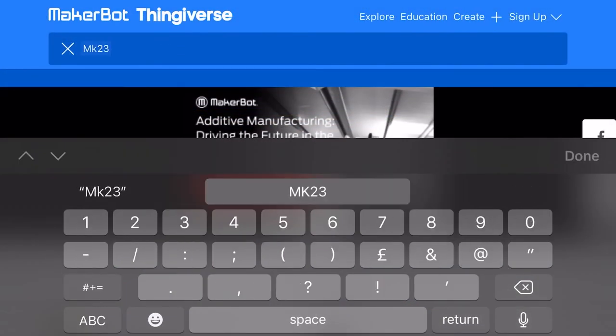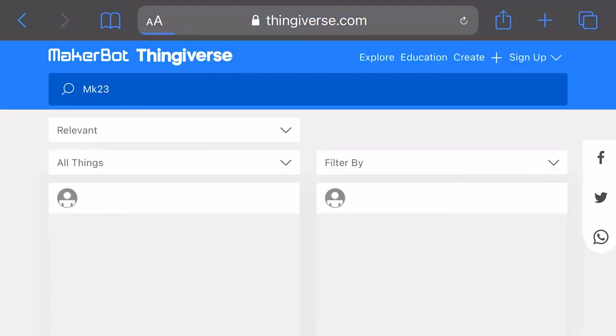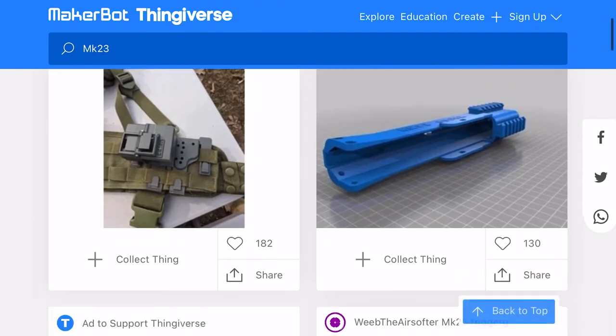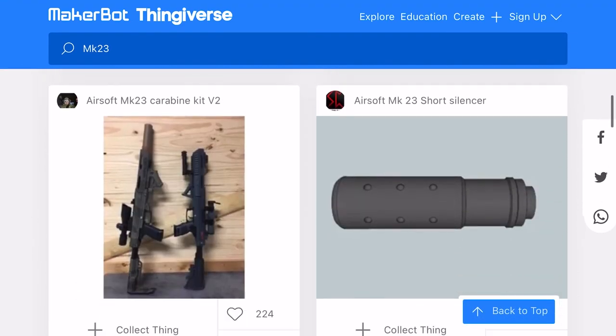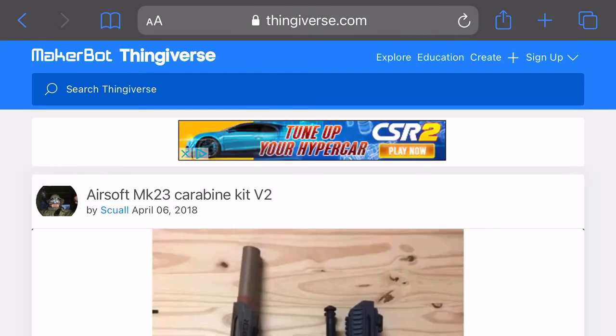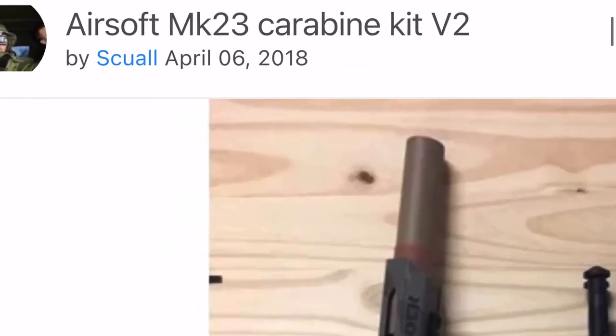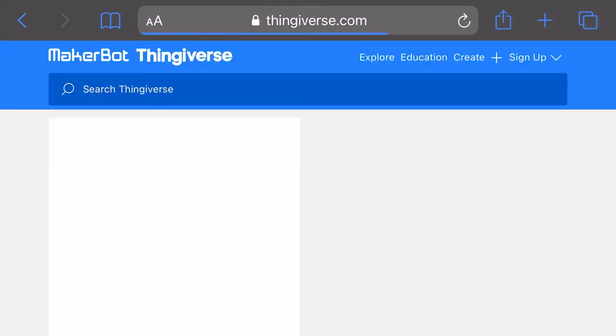There is just one thing I can't leave this video without explaining. Everybody puts up these things on Thingiverse for free — they don't expect to get any payments for what they put up. However, it does help the creators. Once you're on the product that you like, you've got the creator's name at the top of the page, and if you click on that it'll take you to their own personal page.